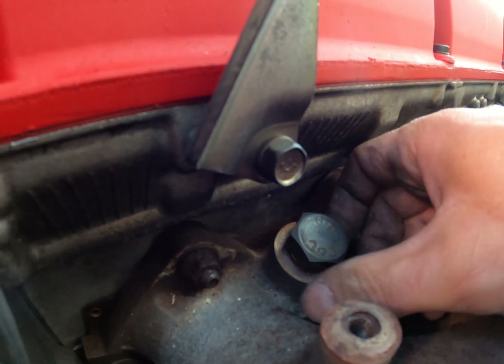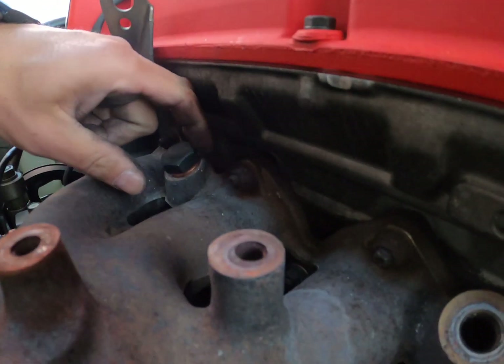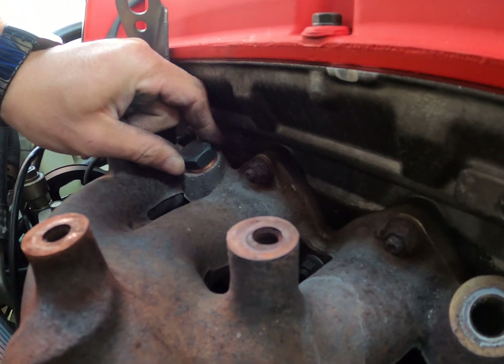Two seem pretty good. Let's check the gap on this side — yes, two seem pretty good. I think two will work. Let me tighten it up and see what happens.